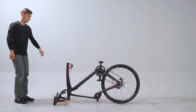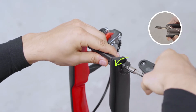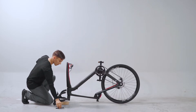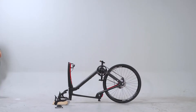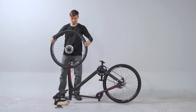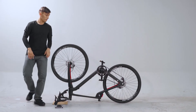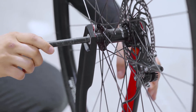Now we move on to the front wheel. Begin by removing the axle using the 8mm hex wrench. Remove the disc brake pad spacer. Make sure that the disc brake rotor on the wheel is on the same side as the disc brake caliper on the fork. Carefully lower the front wheel into the fork dropouts. Now slide the axle back in and tighten it.